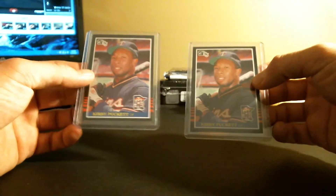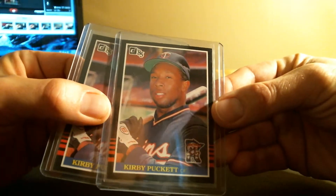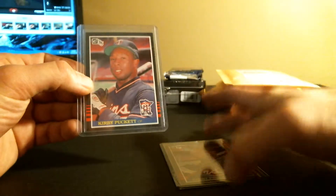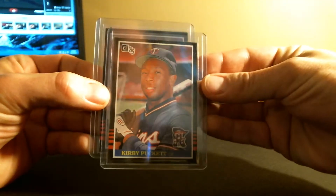This one I think is a couple Kirby Puckett rookies I picked up for a couple bucks. These cards were pretty huge when I first started collecting, so I got them for like four bucks — both of them. They seemed to be in really nice shape actually. Rest in peace, Kirby. A couple cool vintage cards off of eBay.